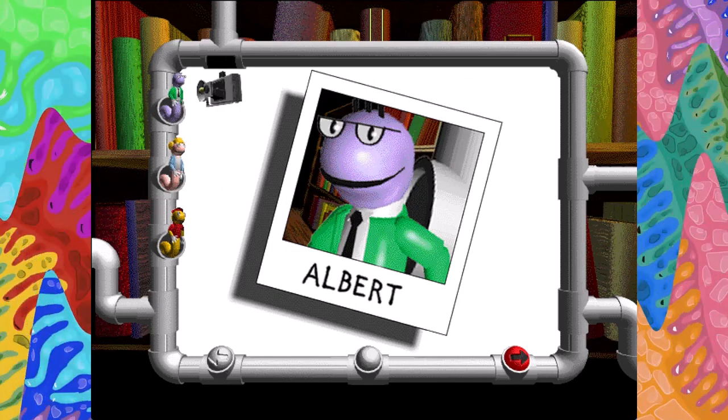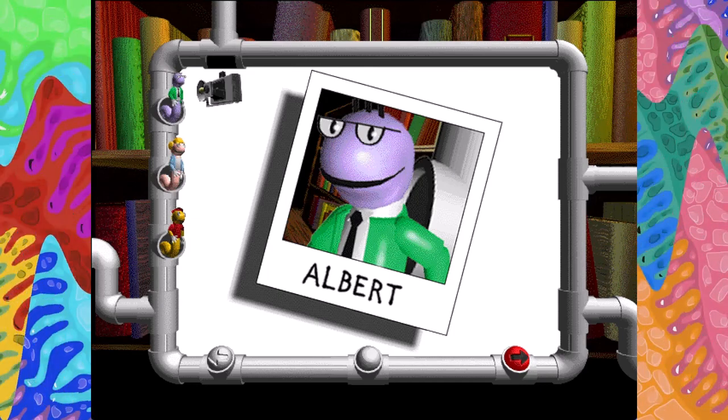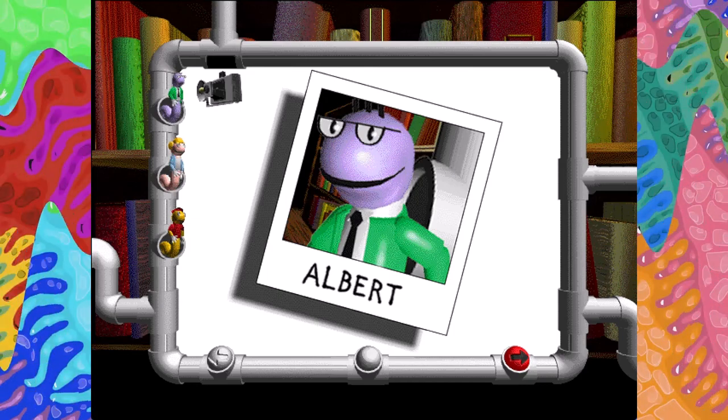Please allow me to introduce myself. My name is Albert E. Bookworm, Bibliotronics expert. I'll be sharing lots of information with you. I hope you're ready for a challenge.